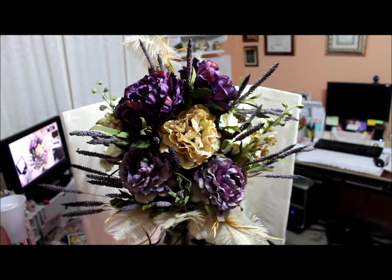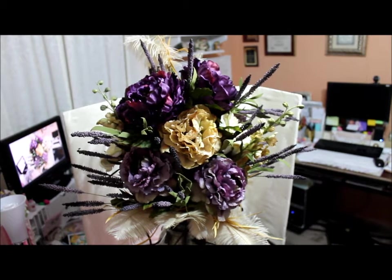Hi everyone, this is Donna. Today I want to share with you a floral arrangement that I made for one of my customers. It is a bit large, so you're seeing the upper view of it. The actual vase I'm not able to grab all at once, so I'll be moving the camera slowly so that we can get to the bottom.